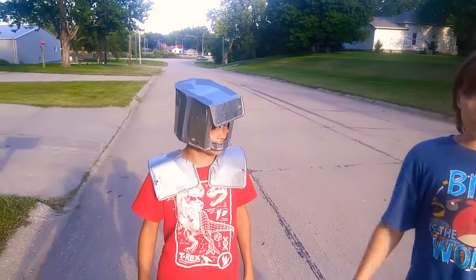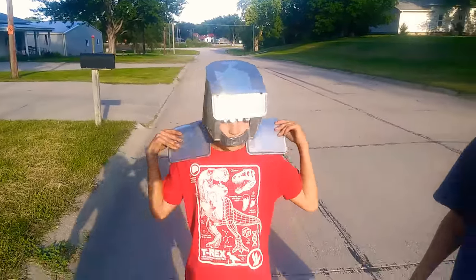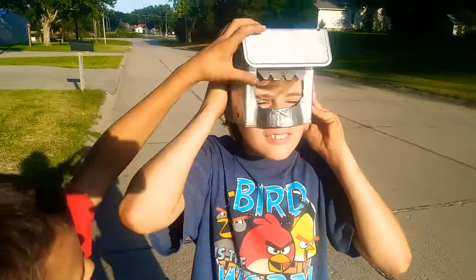We might also end up cutting the corners off so they don't jab him. Can I wear the helmet? Actually, Shane, you might not want to wear the helmet. It's too small for you.